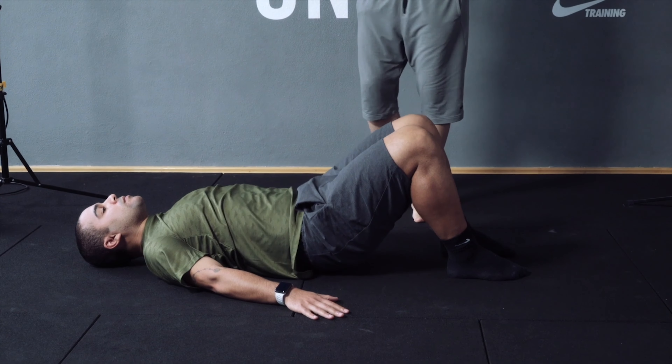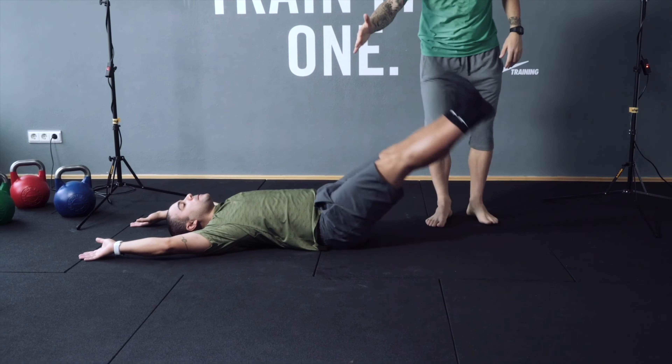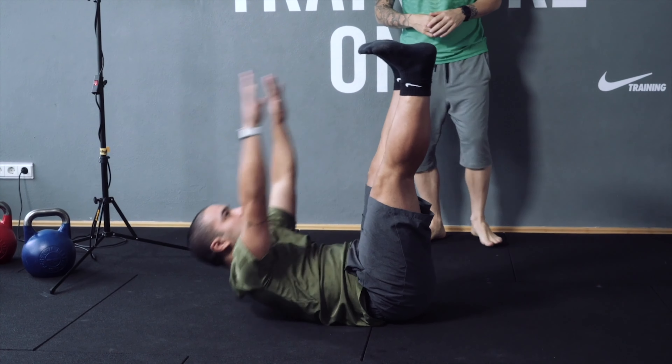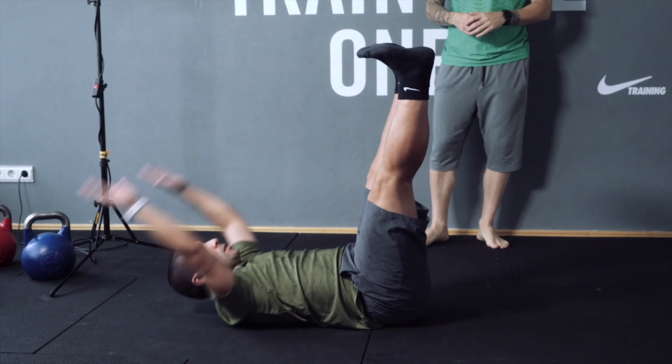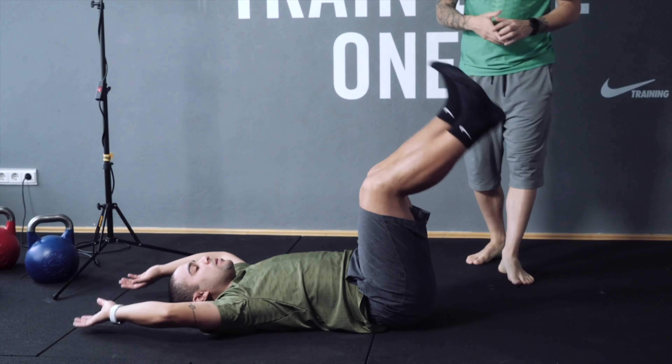Ten. Well done, Andrea. Now let's do arm reach raises — bring it here and touch that. Let's go: one, two, three, four, five, six, seven, eight, nine, ten. Great job, Andrea.